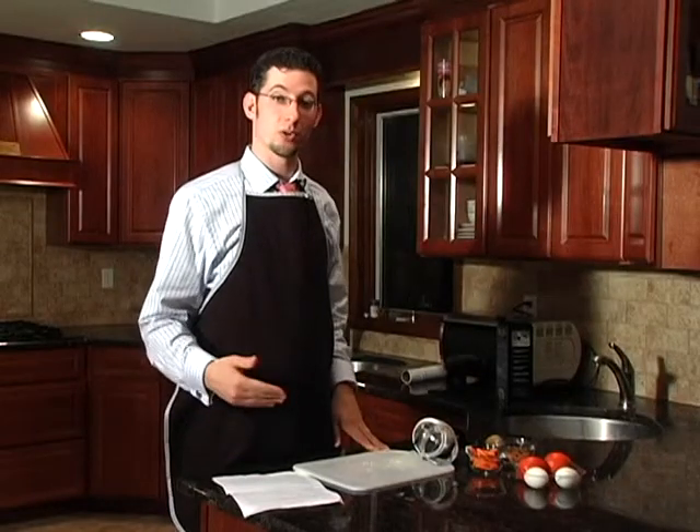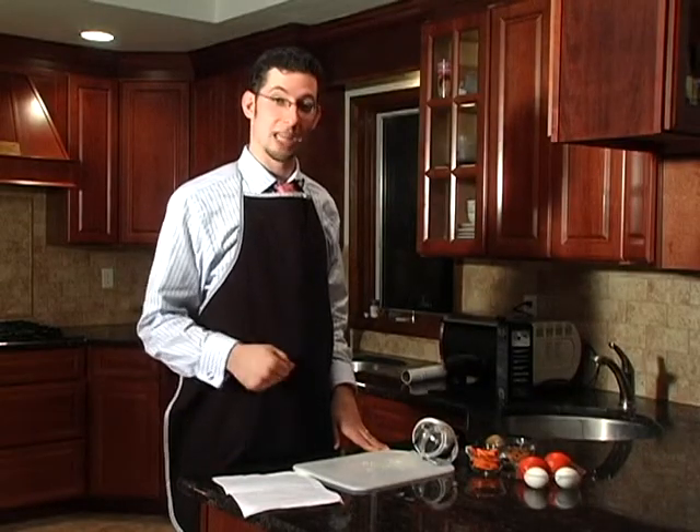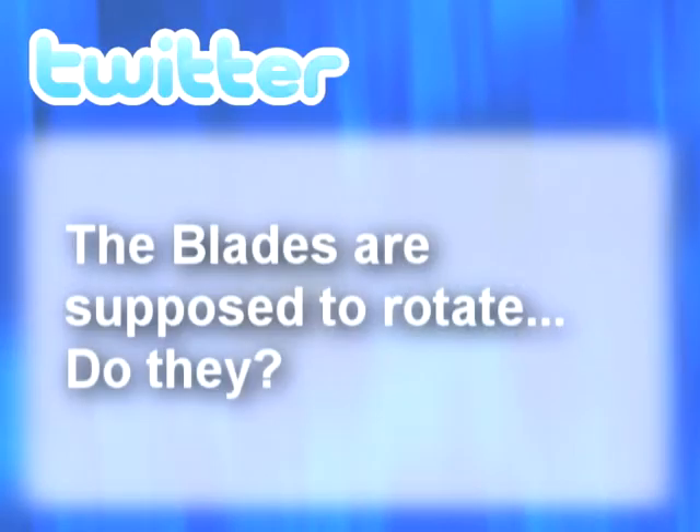We've received a few questions from our followers on Twitter, and we're going to take a moment to answer a few of them. The first question: the blades are supposed to rotate — do they?